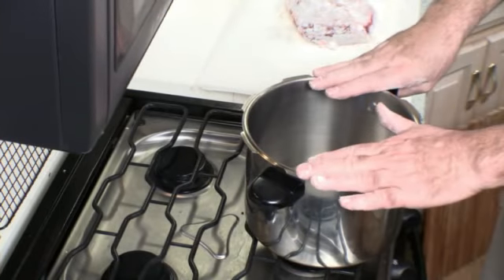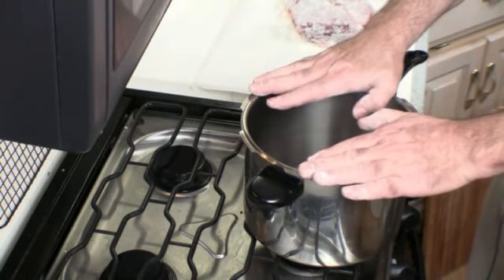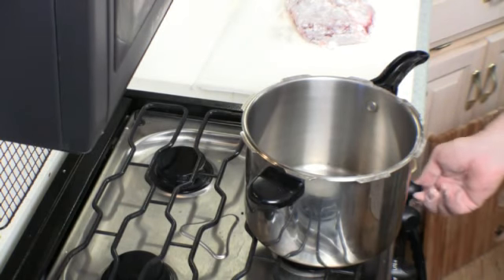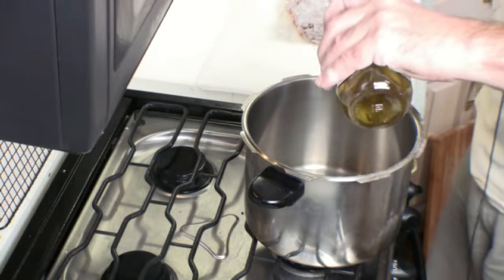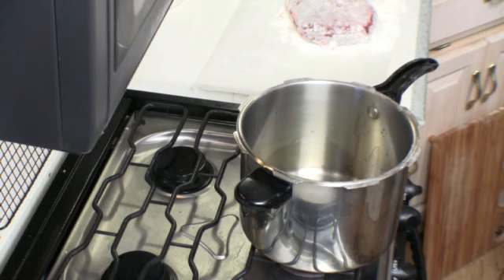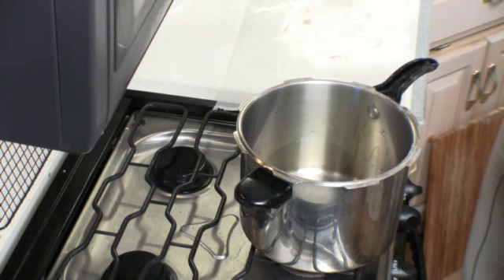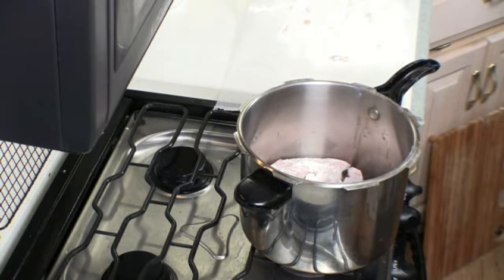I'm using my favorite large pot — it's basically a pressure cooker, but I'm just using it as a multi-use pot. I'm going to put it on high, add two tablespoons of oil, and get it nice and hot. Then we're going to pat our chuck roast and brown it on both sides.